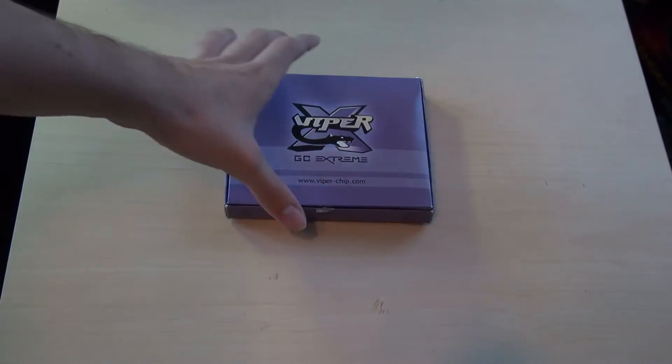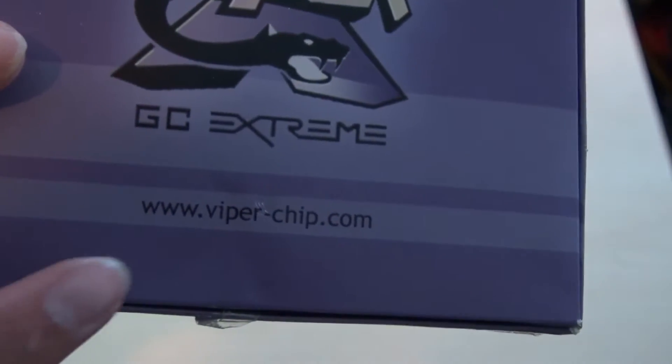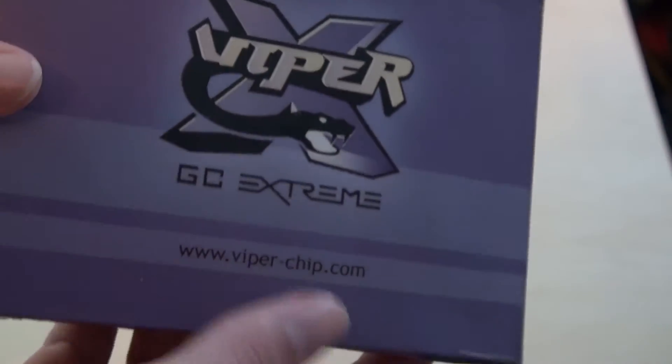Here is the box itself. It's a pretty plain box — Viper GC Extreme. I did check the website and it's no longer available. It's just a plain box.